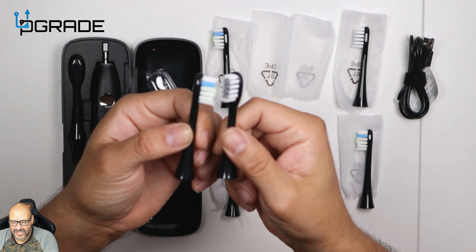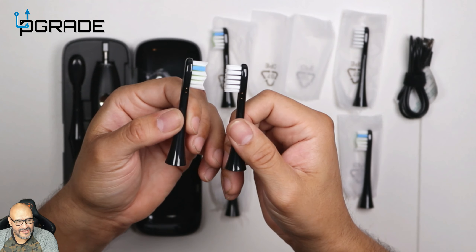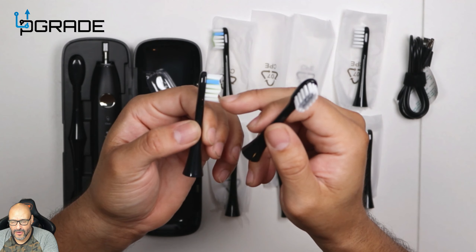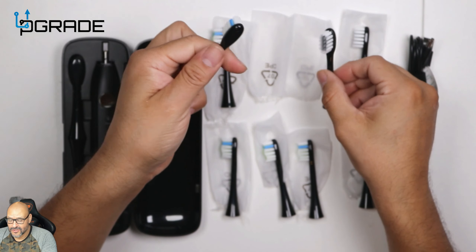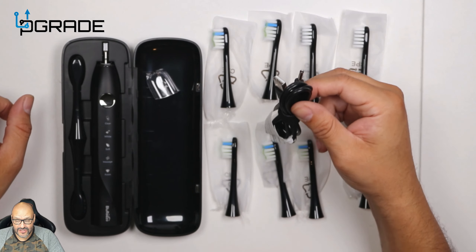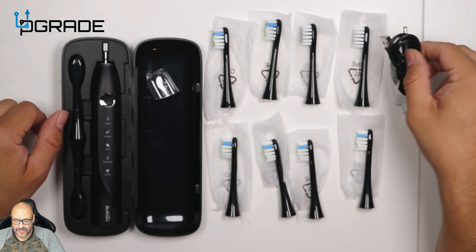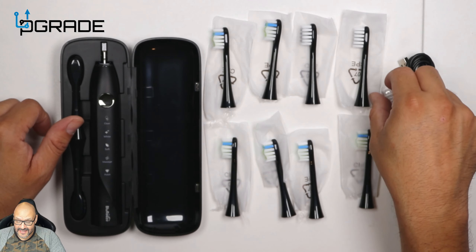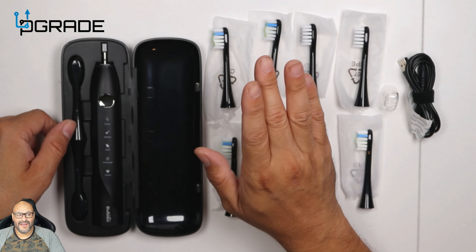You can see two very different brushes. Side by side: one's flat, one has three-dimensional cuts. They give you all these brushes and then they give you the charger itself. It's a nice little charger. The case itself is a big plus.